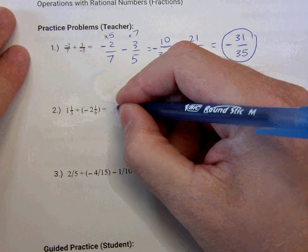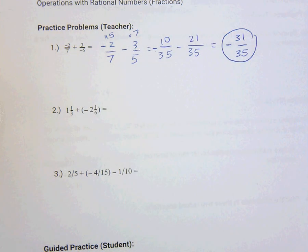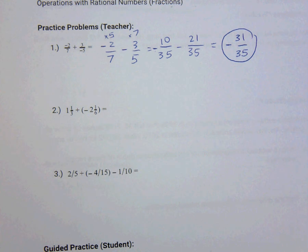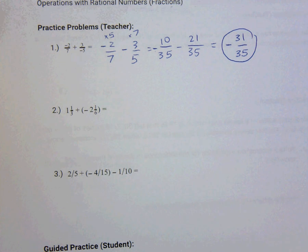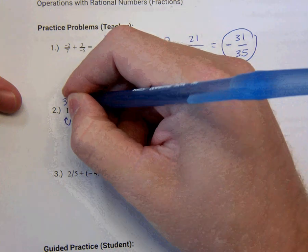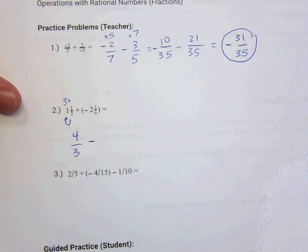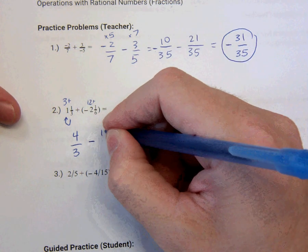The second one — again, I want to rewrite it. Actually, before I do that, I've got two mixed number fractions. Mixed numbers are fine, but they are super hard to deal with when you're working with operations — multiplying, dividing, subtracting. You probably don't want it to be in a mixed number. So I'm going to make it an improper fraction first. 3 times 1 is 3, plus 1 is 4 — so that's 4 thirds. And I know that's negative, and it's an addition of a negative number, so that's like subtracting. 6 times 2 is 12, plus 1 is 13 over 6.